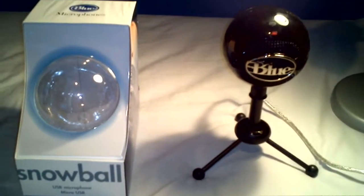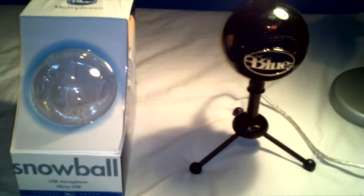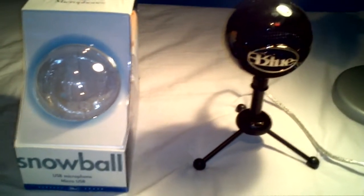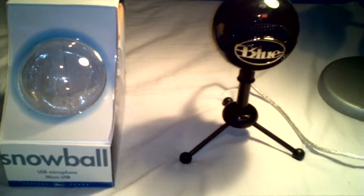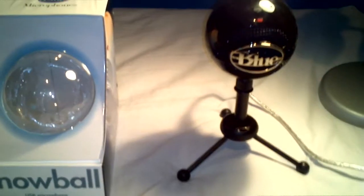Next up I have my Blue Snowball microphone, which was recommended to me by a friend. It's a USB microphone and it is really, really good — like professional quality — but it is a lot bigger than I expected.